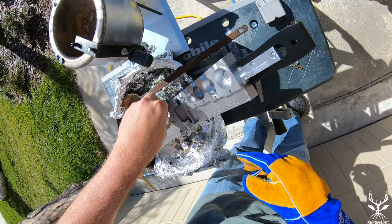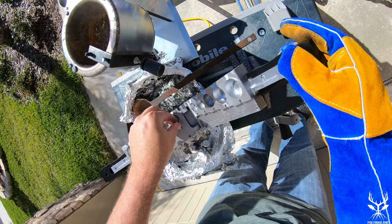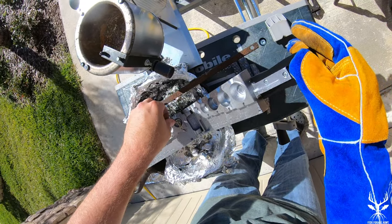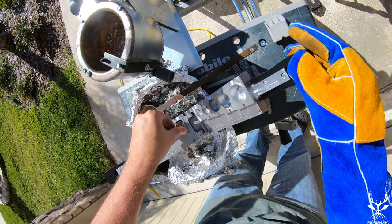Now we're getting ready to pour the lead. Scott is adding the first eyelet that has the swivel on it and pressing it down. Then he's going to add the second eyelet — the one without the swivel — to the other side of the mold. You want to make sure that these are put in place pretty firmly by pressing down to make sure that they don't slip.